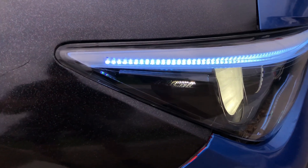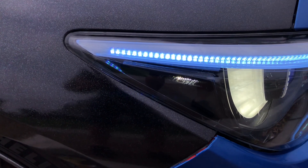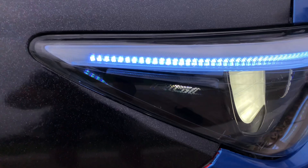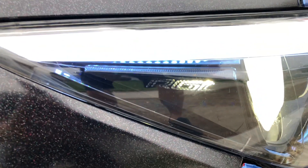I had the idea of getting a clear reflector, reverse cutting my logo, and having it backlit. Thanks again for watching, guys — appreciate it, appreciate all the subscribes and likes. More to come, thanks.